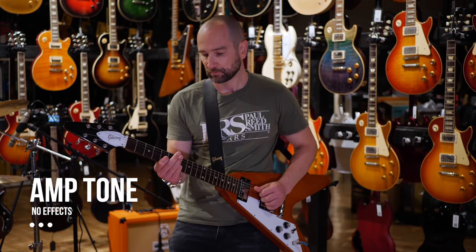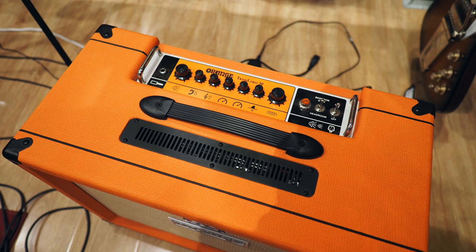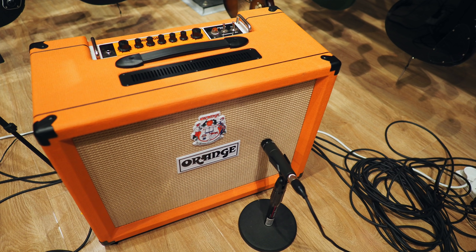Let's talk about the playing experience with the Orange Tremlord 30. This would definitely have an audience, but it's probably not aimed at someone like myself who wants great blues tones or great rock tones — which is strange because I thought that was Orange's bag. Even with the master volume cranked up basically all the way, it just didn't cut the room whatsoever. That was my first complaint. My second complaint is I had a selection of four overdrive pedals on the floor, and no matter what I clicked in to try to give it more cut and presence in the room, it just didn't do it.